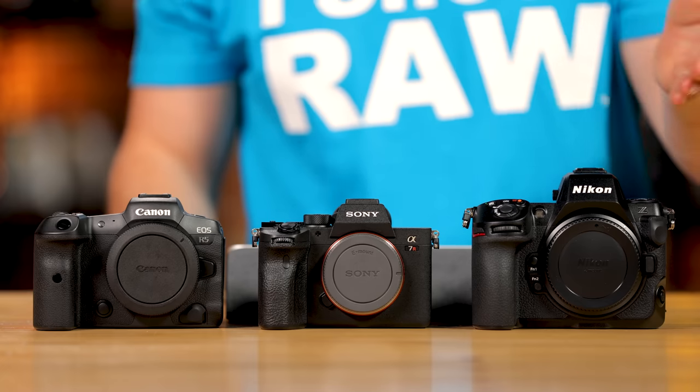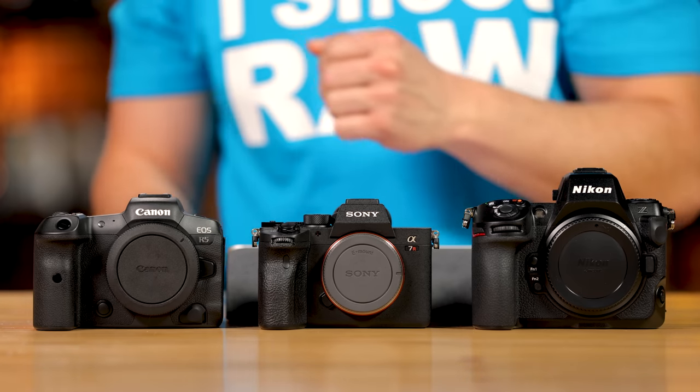They're all going to be very similar across the board for battery life. A word of advice: buy genuine batteries — Nikon, Sony, and Canon branded. Don't buy third-party batteries. Camera stores may claim they come off the same manufacturing line, but I don't believe that — third-party batteries tend to die at the worst possible moment. Also, try not to buy on Amazon, which has had issues with counterfeit chargers and batteries. Spend the extra money and buy from a reputable store.